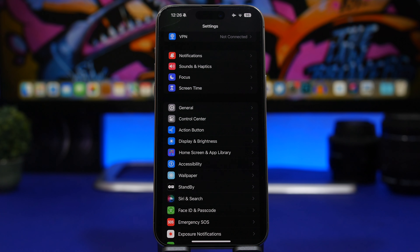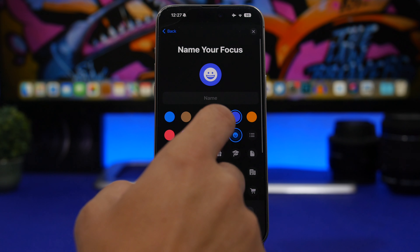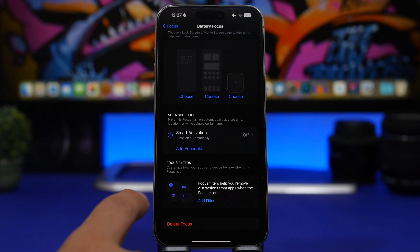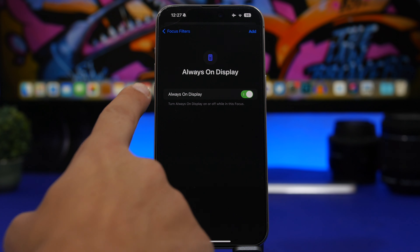Whenever you need to save a ton of battery on your iPhone 15 Pro or 15 Pro Max, you can create an action for the action button that adds battery-saving filters to your device. Again, use Focus mode — head to Focus, create a new custom focus, add a name, then go to Customize Focus and go to Filters. Tap Add Filter.